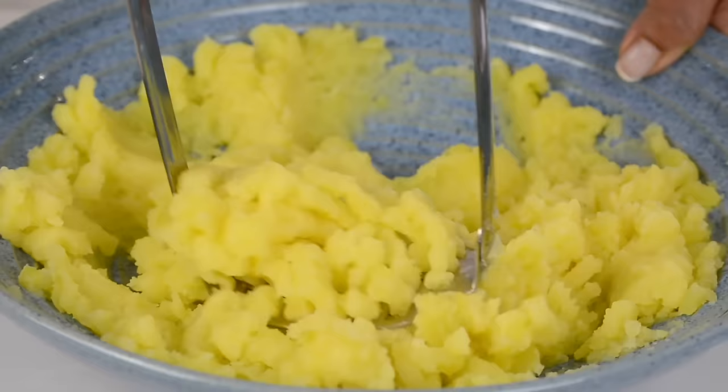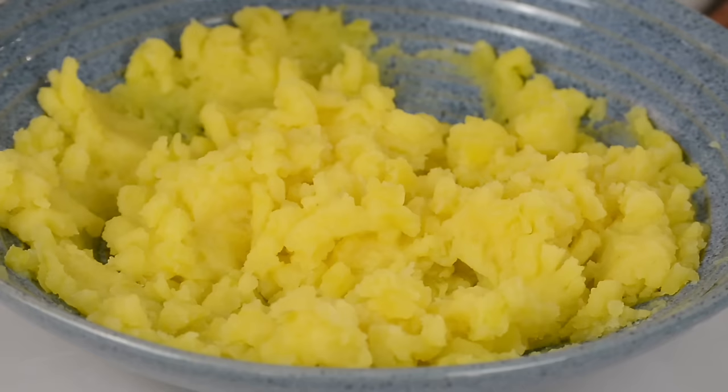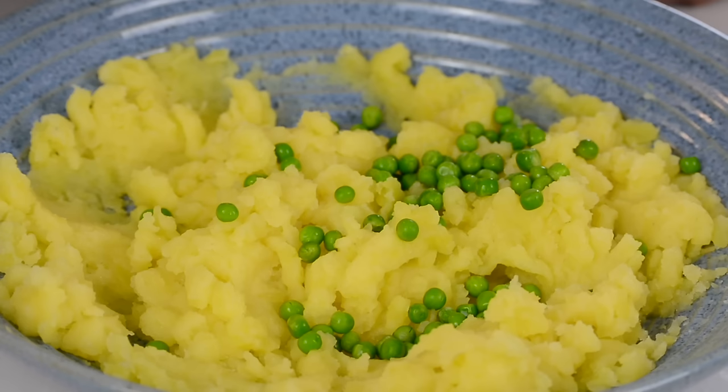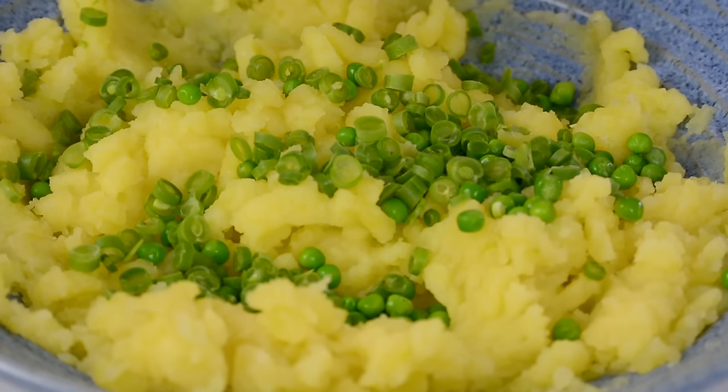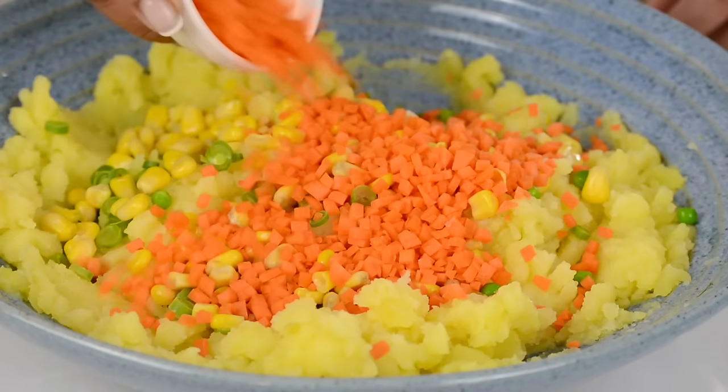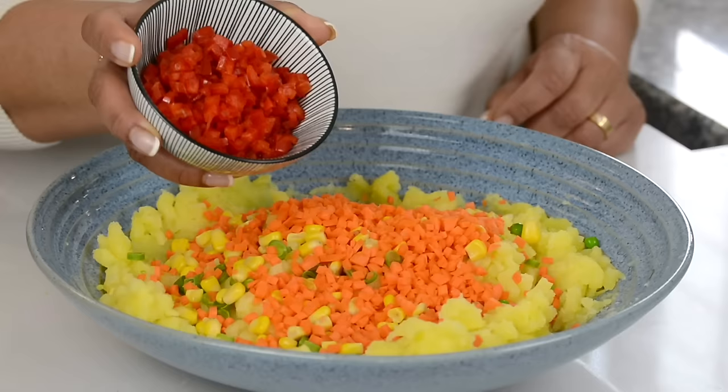We're going to start adding in our veggies. So we're going to go in with a quarter cup of frozen green peas, which is about 30 grams, and a quarter cup of frozen French beans, which is about 25 grams, and half a cup of corn niblets, which is about 70 grams. And for a pop of color and flavor, we're going to go in with half a cup of very finely diced carrot, which is about 60 grams, and half a cup of finely diced red bell peppers, which is about 60 grams.